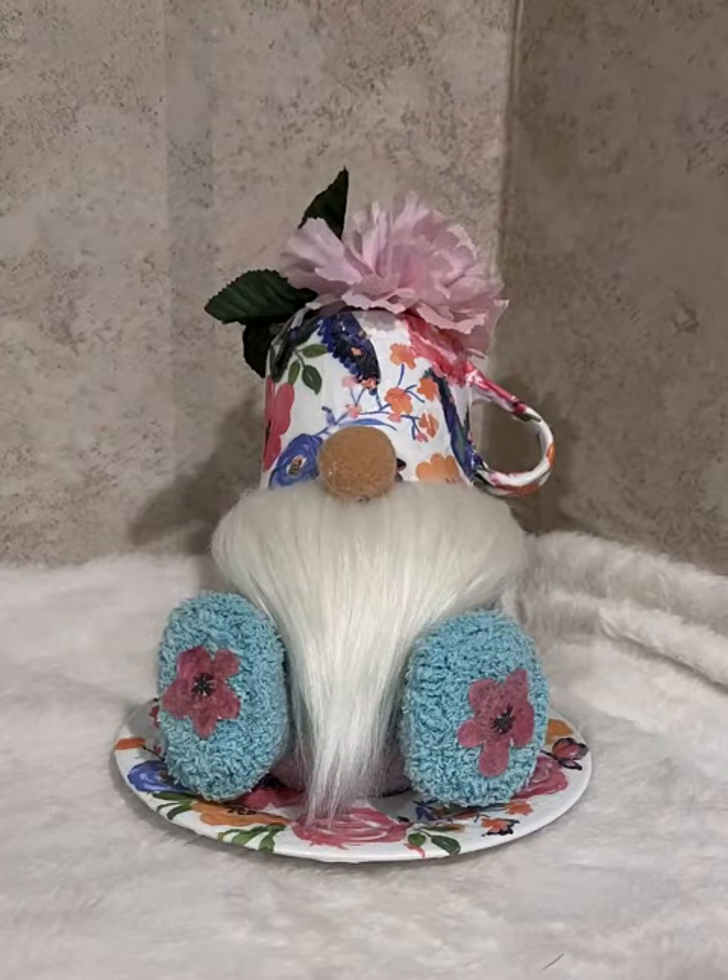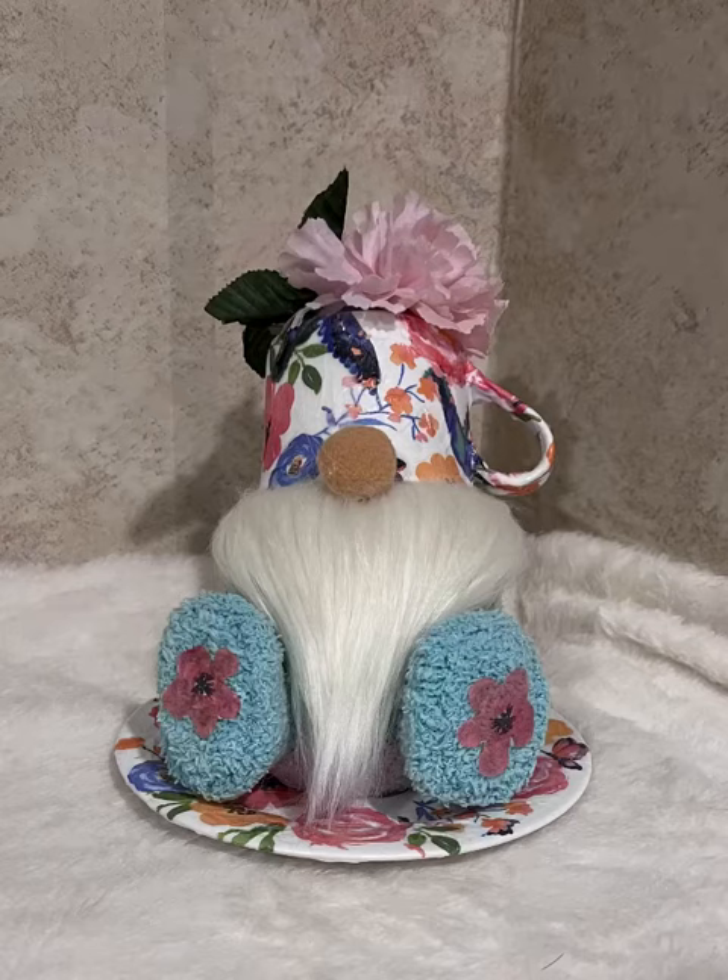And here he is — I think he turned out so adorable. By the way, to attach the hat to his head and him to the saucer, I used a little E6000 with some hot glue, and then just put his nose right on top. And I did add some little flowers from the napkin onto his feet — I think it just added a nice little touch. And last but not least, I added a fluffy flower and some leaves to the top of the hat to make it look more finished. I think it turned out just adorable.